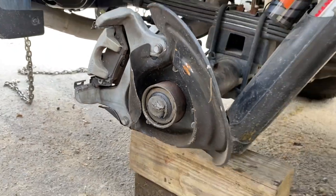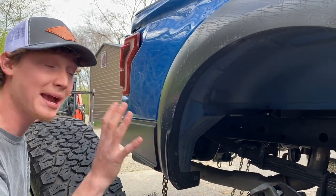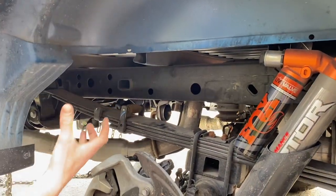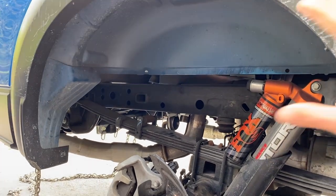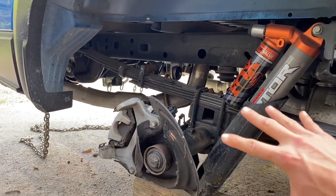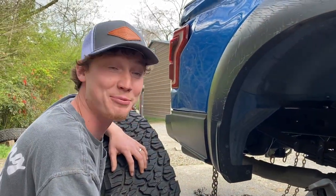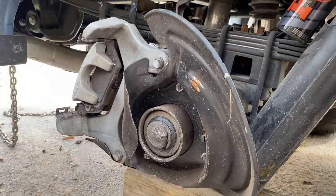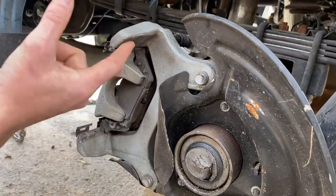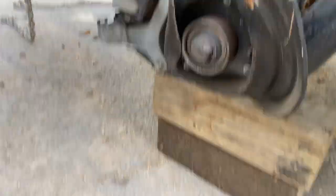Luckily the axle still looks kind of straight by the eye, but who knows - it could be a little off. The main thing that got bent was these leaf springs, and I think that's what saved the axle from getting completely bent up. That's actually a good thing that just the leaf springs got bent and not the whole entire housing, because I'm sure that housing is super pricey. We're just going to go ahead and buy an axle shaft with the hub, possibly a new brake system, and of course a new rotor.